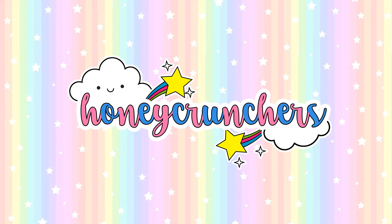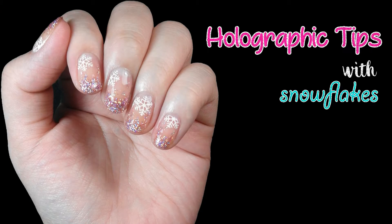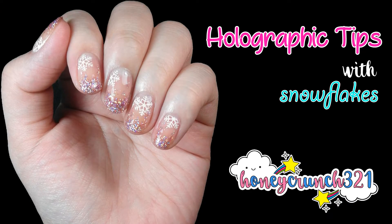Hello honey crunchers! Christmas is coming in a couple of days, so let's do a Christmas themed nail art.